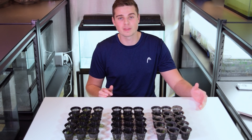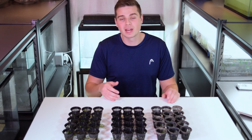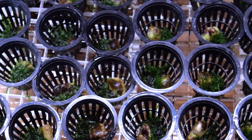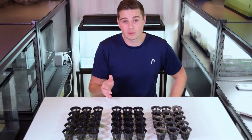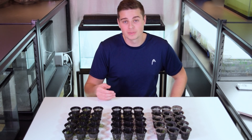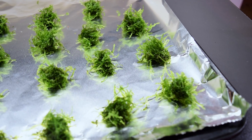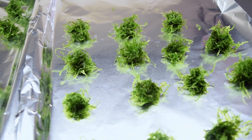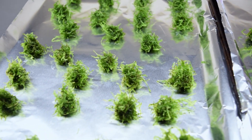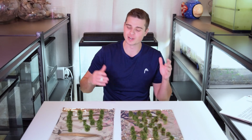I just finished weighing out all the net pots and now I just have to crunch some numbers in Python to see if there are any statistical differences between our three treatments. Before I do that, it occurred to me that water weight may be a contributing factor to any differences we see. To account for this, I'm going to attempt to dry out all of this moss and then reweigh them to determine the dry weight for each net pot. Once we have this, we can rerun the stats and see if water weight was causing the differences or if the differences are still present.